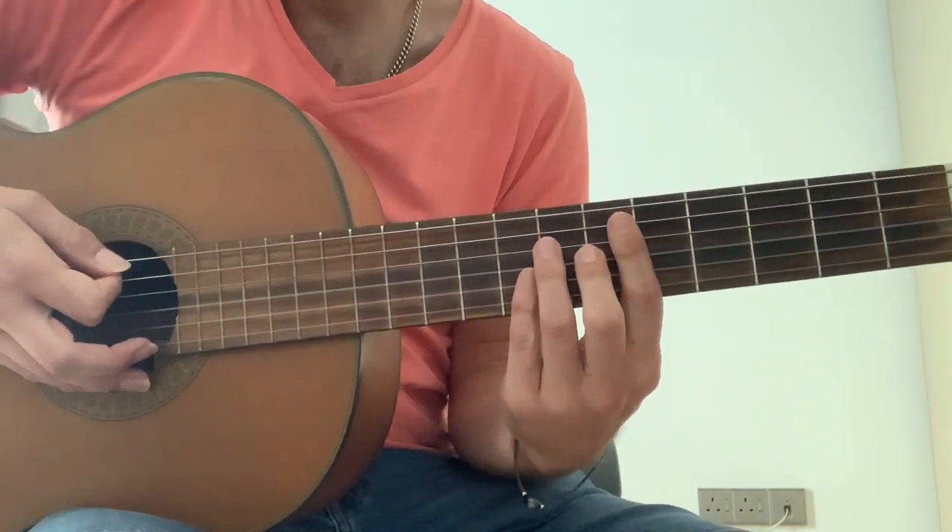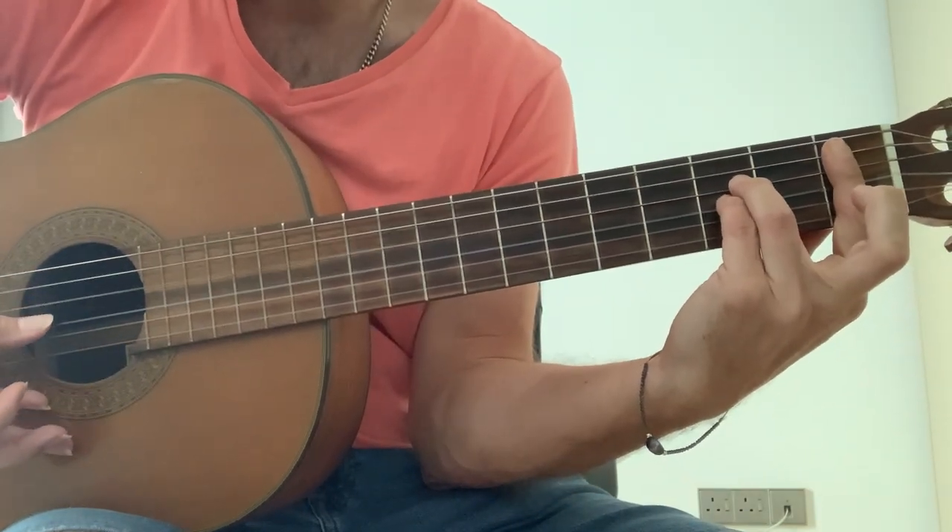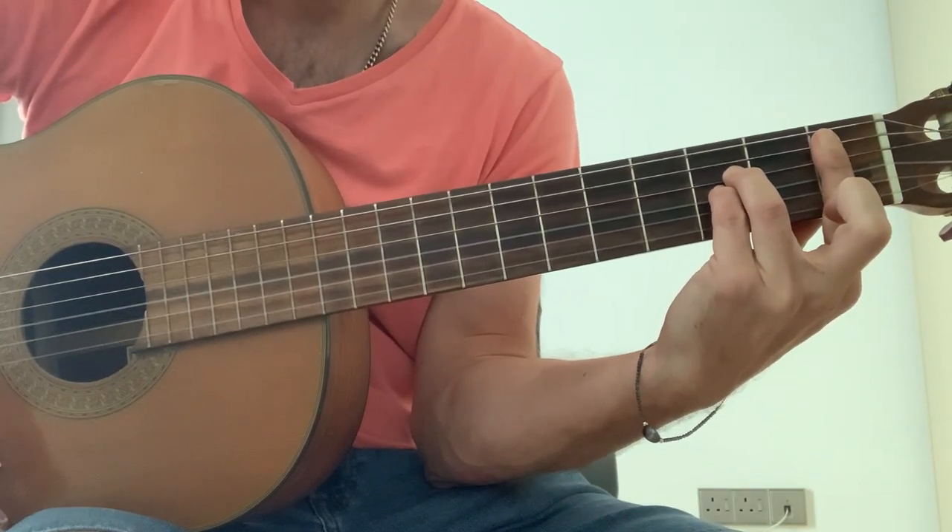The first three chords of the verse are the same as the intro, but then you have a B flat 9th bar chord, and then G.